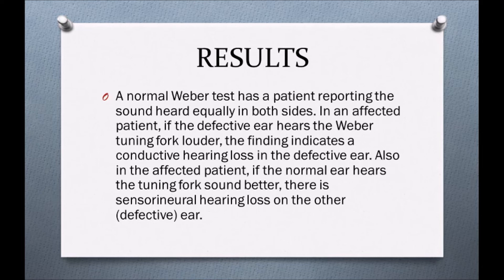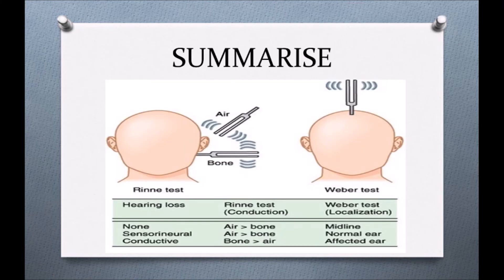To summarize: the Rinne's test is generally used to check for conductive hearing loss. The Weber's test can check for both conductive hearing loss and sensorineural hearing loss. In the Rinne's test, if air conduction is more than bone conduction, it is normal hearing. In the Weber's test, if there is no lateralization and sound is heard in the midline, it is normal. If there is lateralization, it indicates either conductive or sensorineural hearing loss depending on which ear is affected.